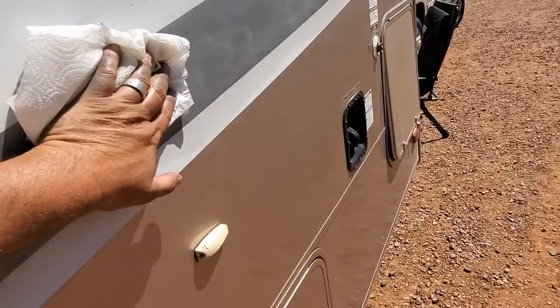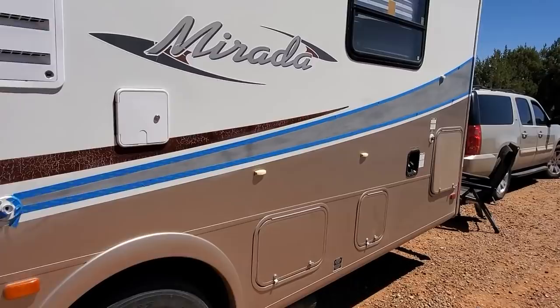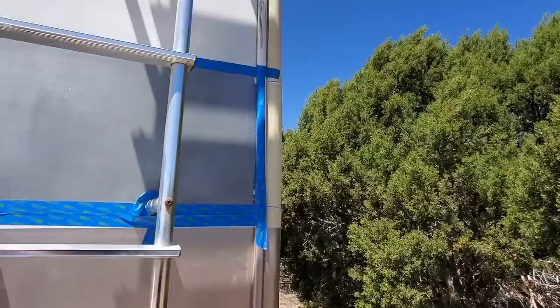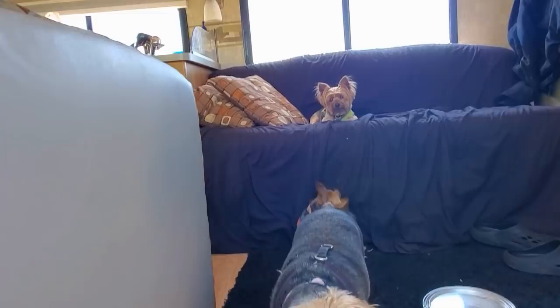Got one side that's been sanded, wiped down, and taped. Now I've got to get to the others. Got all the stripe taped up. Edward's going to go grab us some lunch, so it's just about ready for primer. Martini wanted to help, but I told her she can go ahead and do it without me — thank you, Martini.